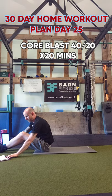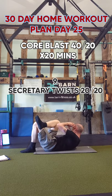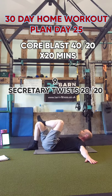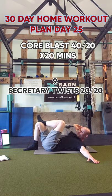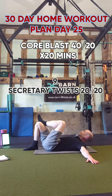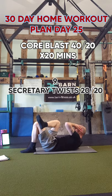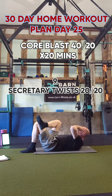Exercise nine is secretary twists. One foot across your knee, one hand on the floor, and just come across the body. Legs don't really move, arm stays out. After 20 seconds we'll swap sides. Try to bring that elbow all the way back down to the floor and get as close to your knee and shin as you can. Twist the whole trunk — you're not just moving the arm.